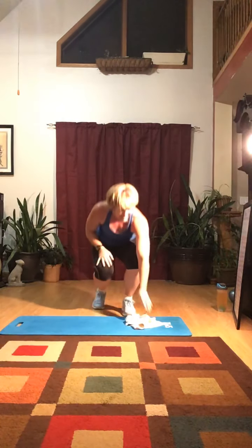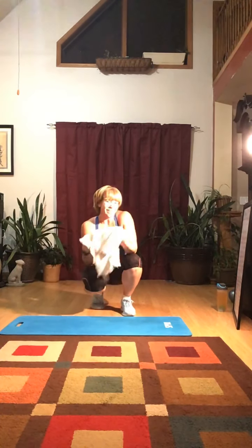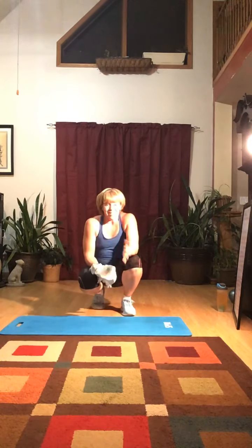Did you hang with me on those? Those are not easy — I don't usually do the push-up part. So this has given you about 40 minutes worth of exercises that you can do before your runs as strength training, mobility, and balance. Now we're going to do our stretching for flexibility.